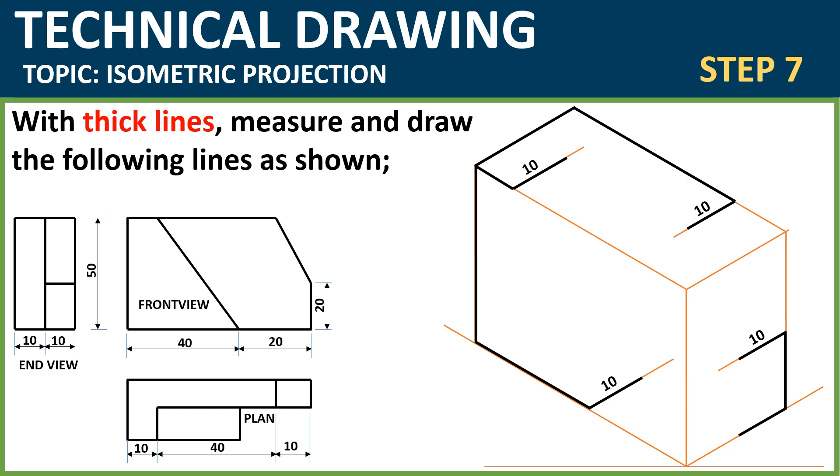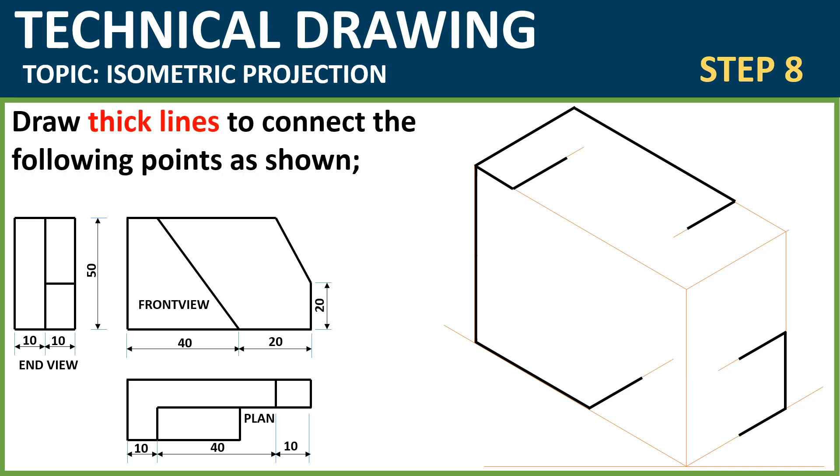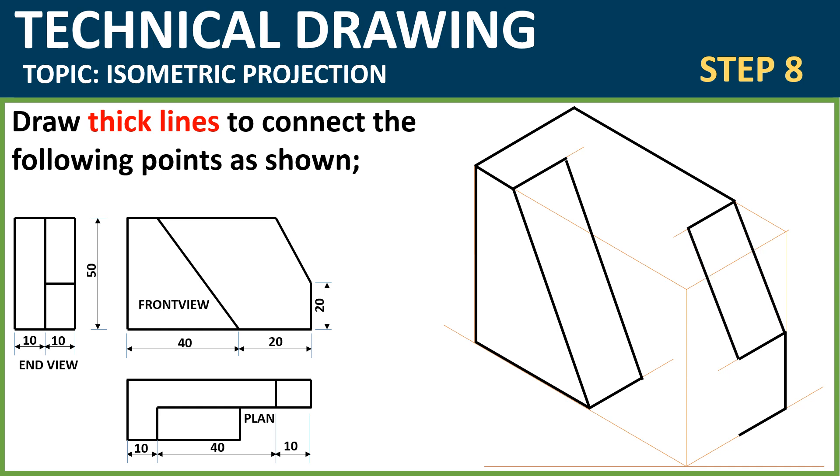Next step: with thick lines, you're going to connect this part as shown. Connect those two points together, connect these two points, and these two points as you can see.